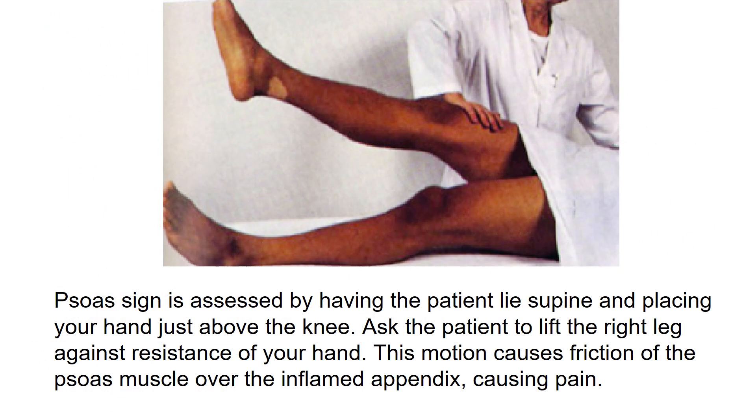The SOAS sign is assessed by having the patient lie supine and placing your hand just above the knee. Ask the patient to lift the right leg against the resistance of your hand. This motion causes friction of the muscle over the inflamed appendix, causing pain.